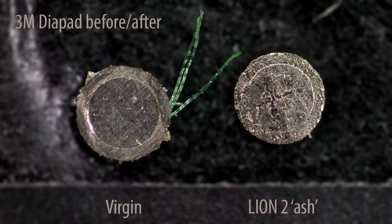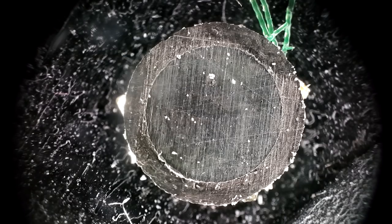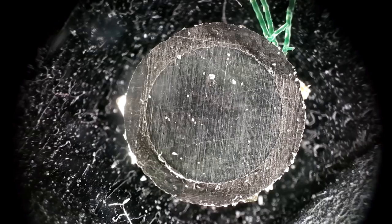Obviously, the unused has never been used, and you can see one here. And the used one will have been used in the Lion 2 reactor so that we can have a better understanding of what it looks like on the back. So, here we go.